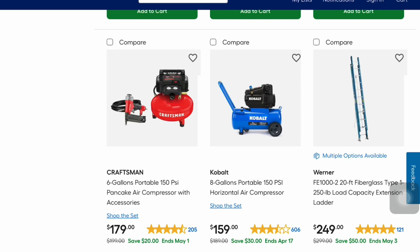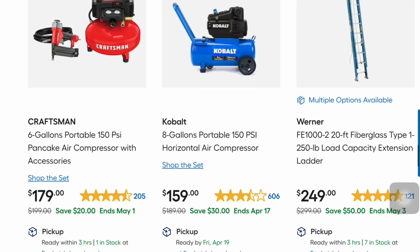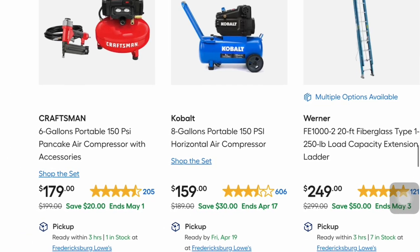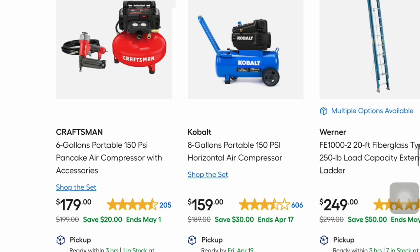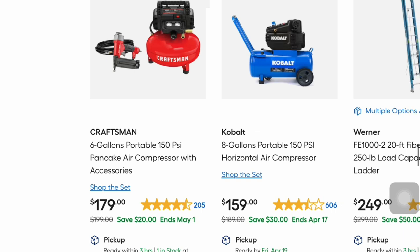Cobalt has their 8-gallon portable 150 PSI horizontal air compressor for $159 — $30 off — and that's good through the 17th. The ratings are a little lower than the Craftsman one right next to it — the 6-gallon pancake air compressor with accessories — which is $20 off at $179.